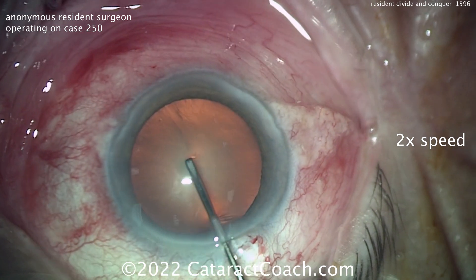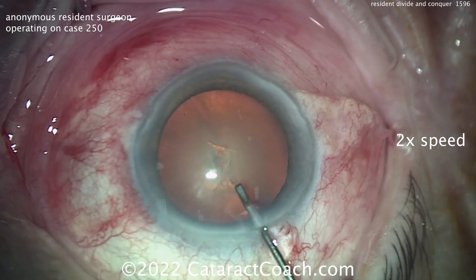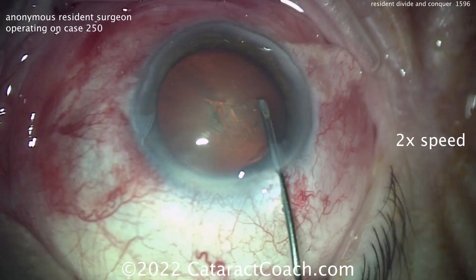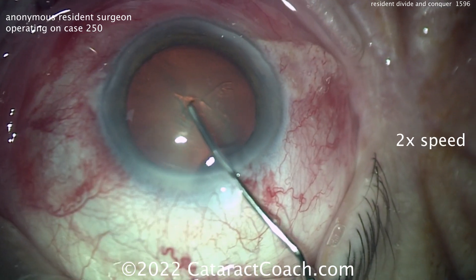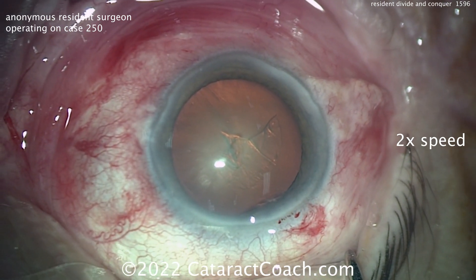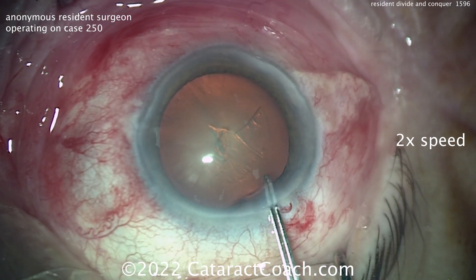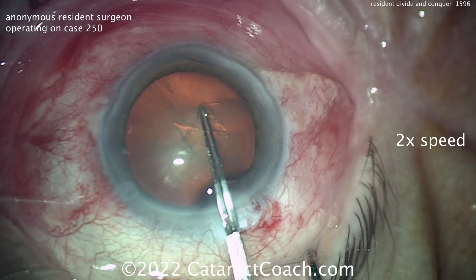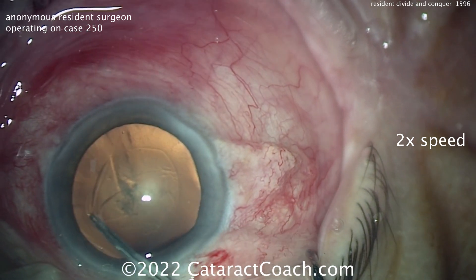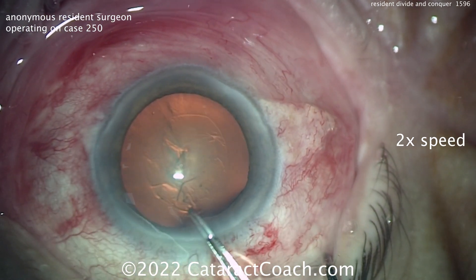Going in the incision for the rhexis — good job pivoting, getting that capsule flap edge flipped over and continuing. I like this approach; you should have the control to use that technique to create the capsulorhexis or at least do a large part of it. Now that it's flipped over, it's easy enough to grab it. Good pivoting in the incision, and looks like an appropriate size — probably about a five millimeter rhexis — keeping it nice and organized.